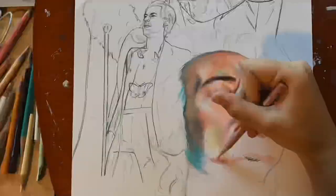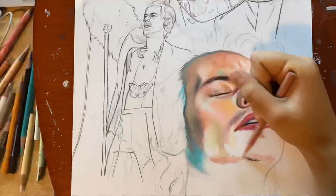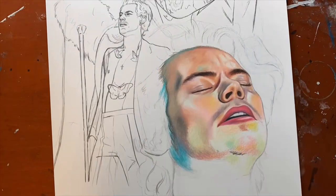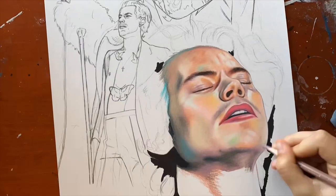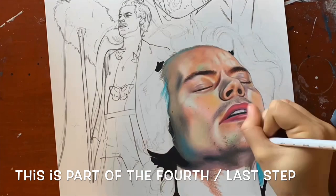Here you can see that I used dark umber to darken around his eyes and his eyebrows. Sometimes I like using markers to help speed up the process so I don't use as much of my colored pencils — like here you can see that I used a black alcohol ink marker. When you add details like his facial hair, it's helpful to have an electric pencil sharpener. They're just really convenient and they don't hurt your hands as much.